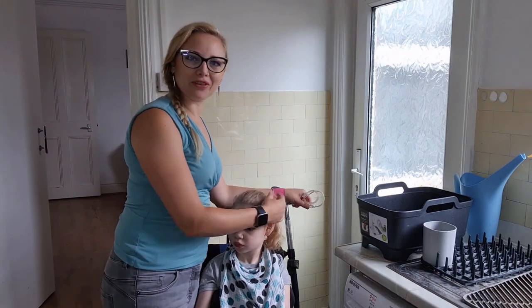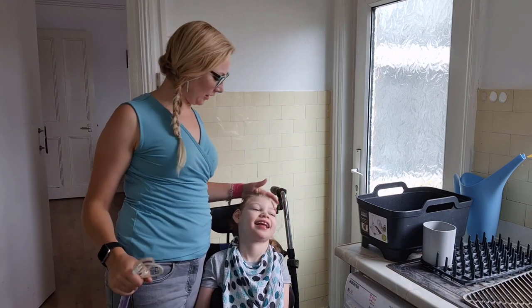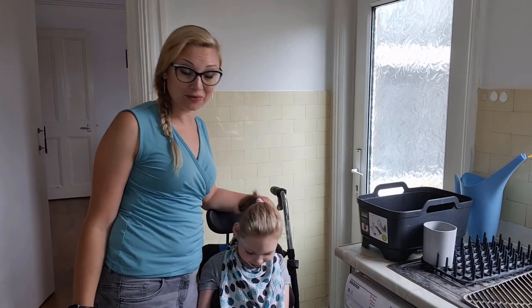Hi and welcome to the vlog. I'm Tova, I'm here with Eileen and this is Parent XP. Nice to have you with us.